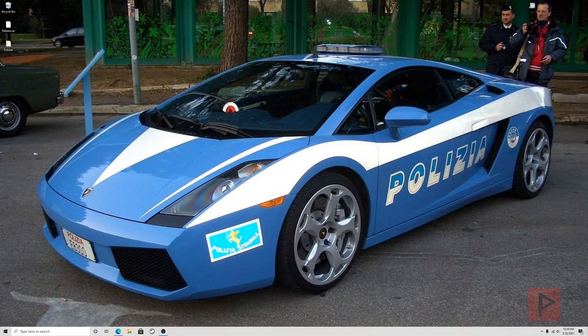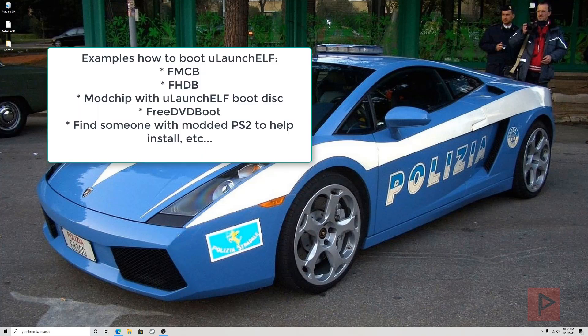The next part of this tutorial assumes you have a method to run uLaunchELF. I'm going to be using FreeMCBoot, which is a soft-modded memory card that lets me access homebrew. There are other methods: FreeDVDBoot, a mod chip to boot a uLaunchELF disc, or FHDB which is like FreeMCBoot for a hard drive. If you have no idea what I just said, please go to the PS2 modding playlist — there are lots of tutorials to get you up to speed.